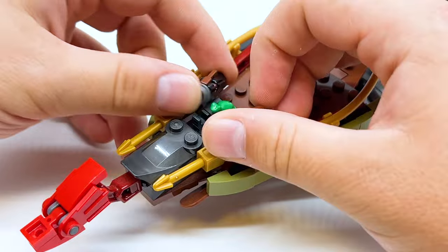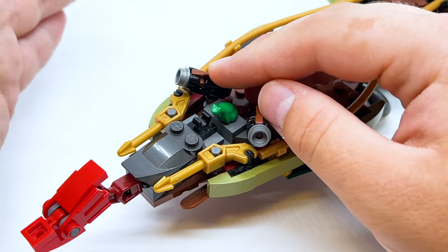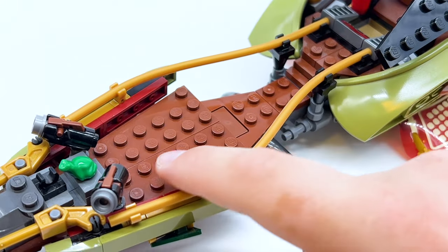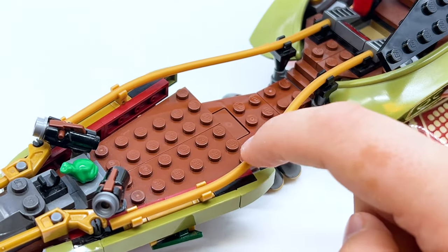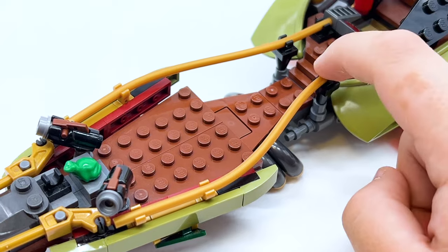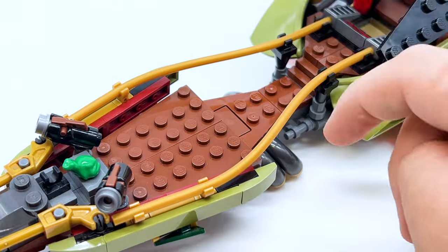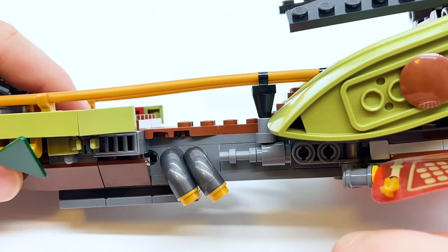We do have two stud shooters on the front and these can be moved side to side a little bit, and of course you push down on them and those studs will shoot out. As we move to the back section you can see there are these giant gold railings right here. These use like the giant rubber pipe pieces, and that's actually a really great use of that part. It creates a really unique shape and just makes sure your minifigures won't fall off. It actually looks fairly pretty in-universe, and we've got some little pipe exhaust down here too.